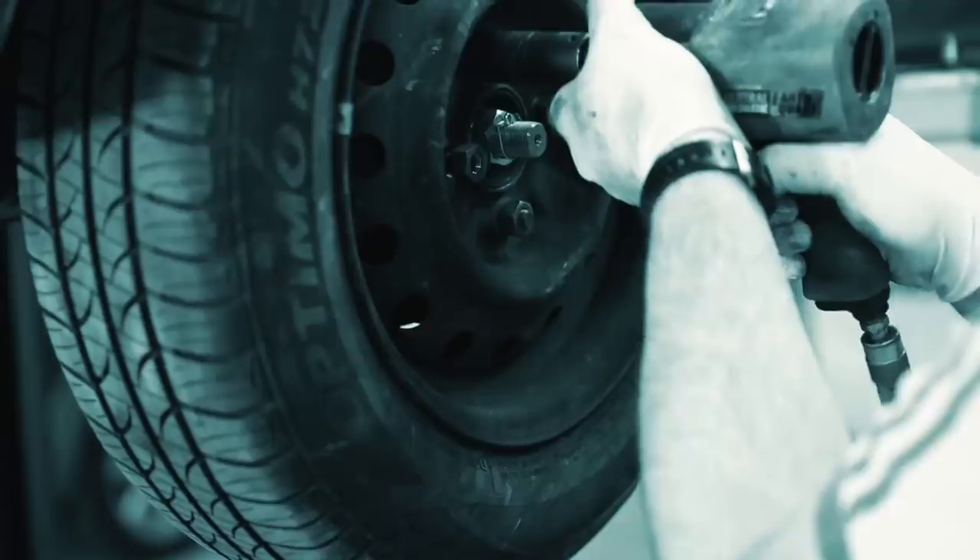Number seven is tire rotation — extremely important. Many people overlook this, thinking it's not necessary or they haven't driven the vehicle long enough. My rule of thumb is to rotate tires every time I get my oil changed. I get my oil changed at the dealership, which charges for rotation, so I don't do it there. I bought my BF Goodrich KO2 tires from Discount Tire and they rotate them for free. If you're looking at getting new tires, go through a company that will do the rotation for free — that way you save money.